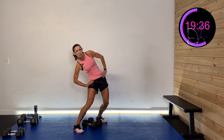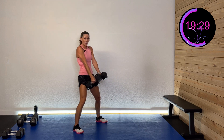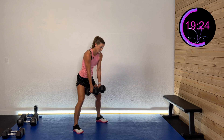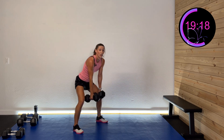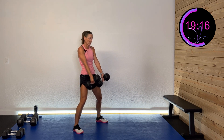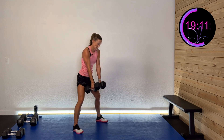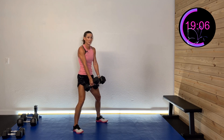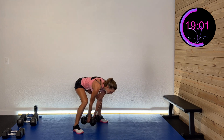Last set of sumo deadlifts — down and drive. We're going to do curtsy lunges next. Coming down, driving forward. You're doing awesome, hang in there. And rest.